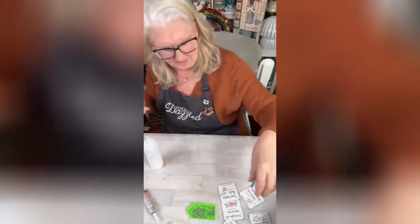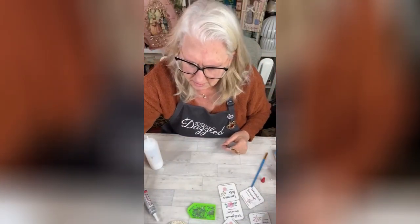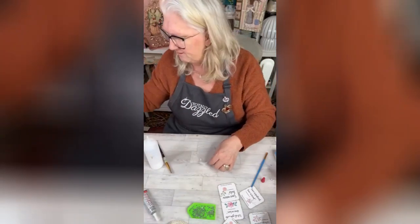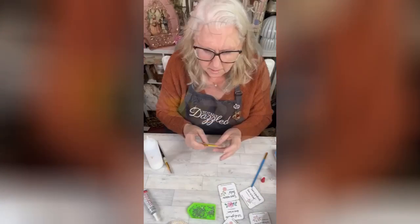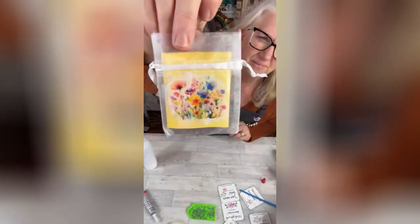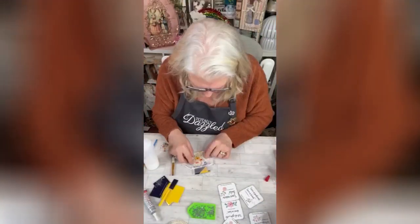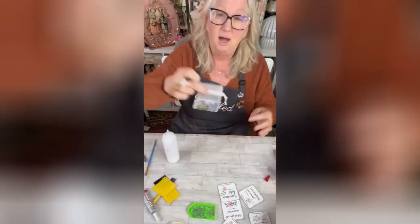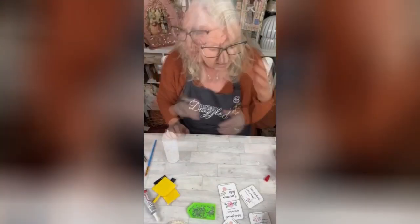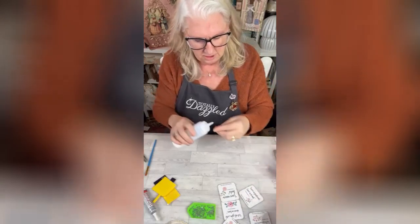It'll be so cute when we get it done. I put it over here to the side. I want to do a couple more like that. I shouldn't have put that dark. So we'll let that dry and then we'll pull that out. Those are going to dry.